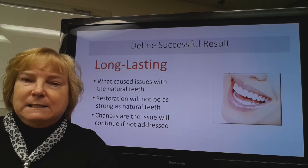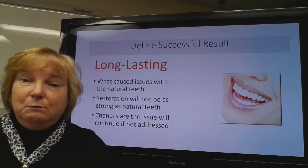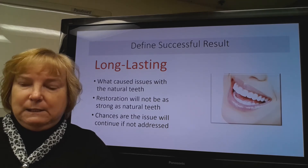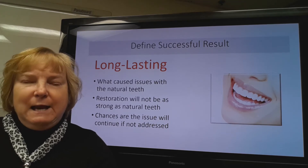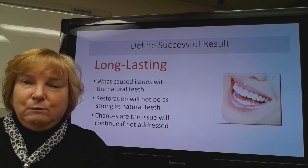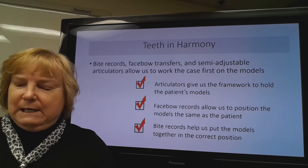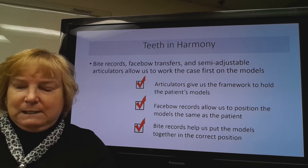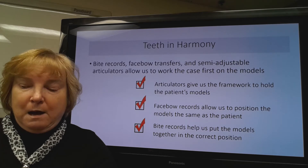The last area we might look at is long-lasting. Whatever caused the issue with the natural teeth, we'd like to be able to know and address, because the restorations may not be as strong as the natural teeth, and there's a chance that the issue could continue if not addressed. We'd hate for a patient to crack, break, or lose a new restoration within a few months. So the ideal goal is that our teeth be in harmony, and we'd use bite records, face bow transfers, and semi-adjustable articulators to allow us to work the case in advance on those models.